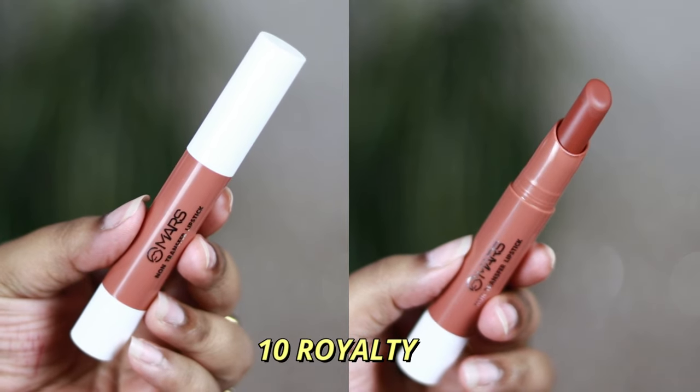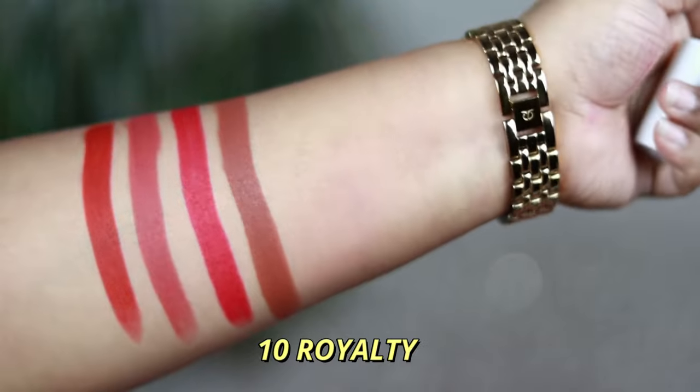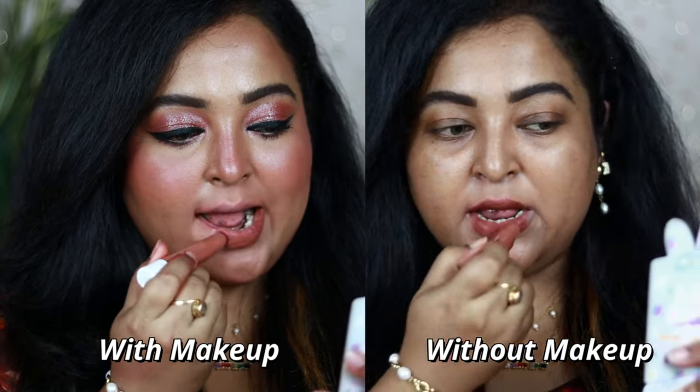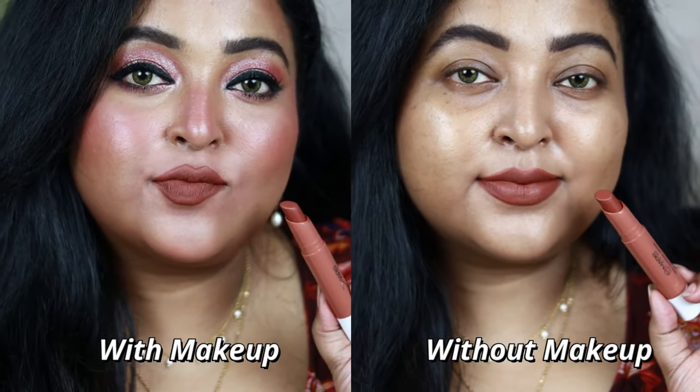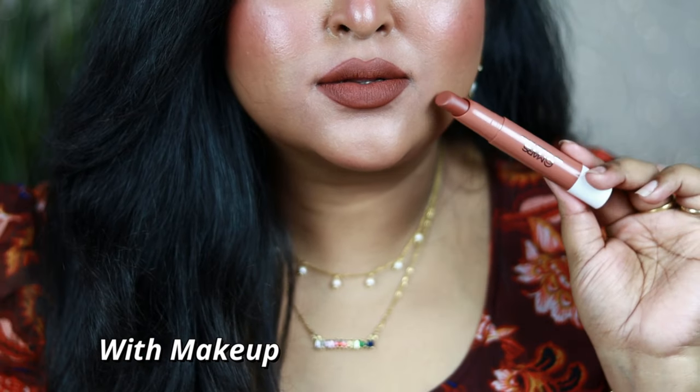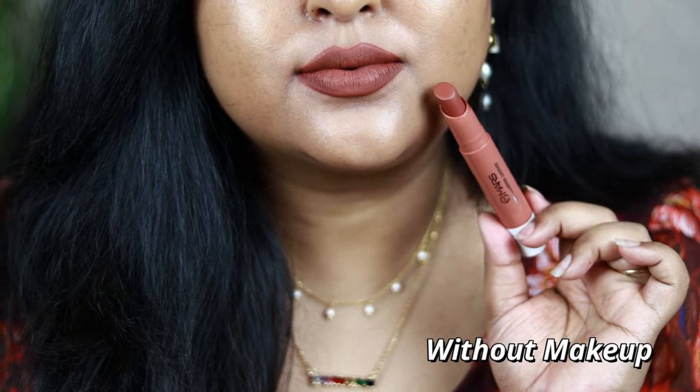Number 10 Royalty is another gorgeous shade — a cool-tone medium brown color with hints of taupe, which looks very unique. This shade works for most, but if you belong to a very deep skin tone category it might look a little grayish and dull. On medium skin tone it looks beautiful with any makeup look. It's a very unique cool-tone brown shade worth checking out from this range.